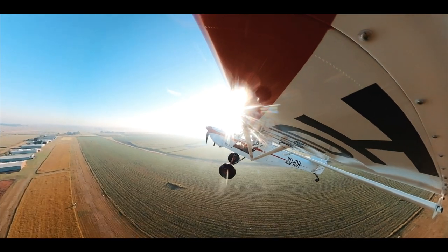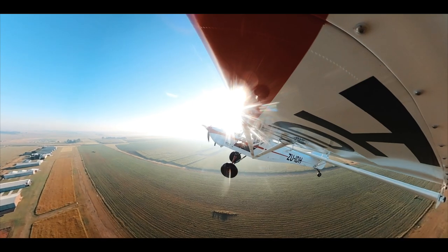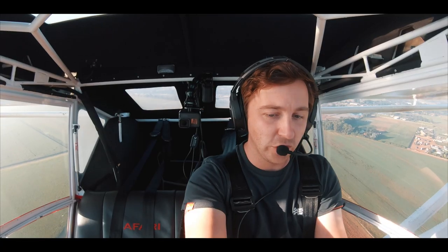That's 1,500 feet a minute, nearly 1,600 feet a minute. Beautiful.